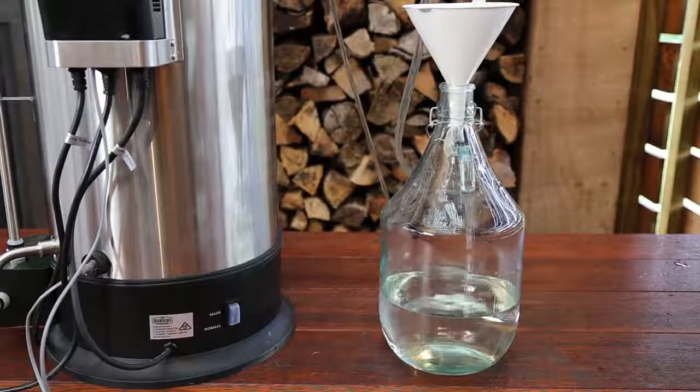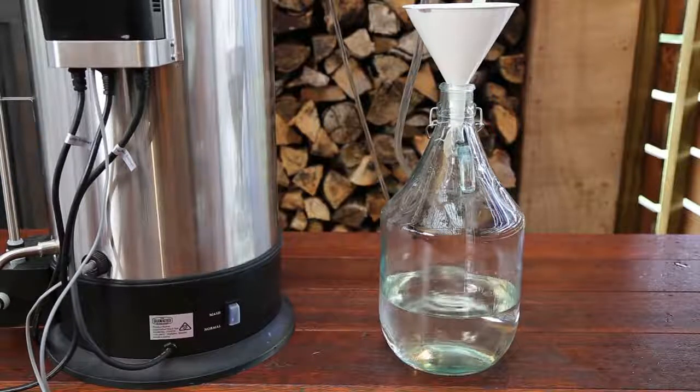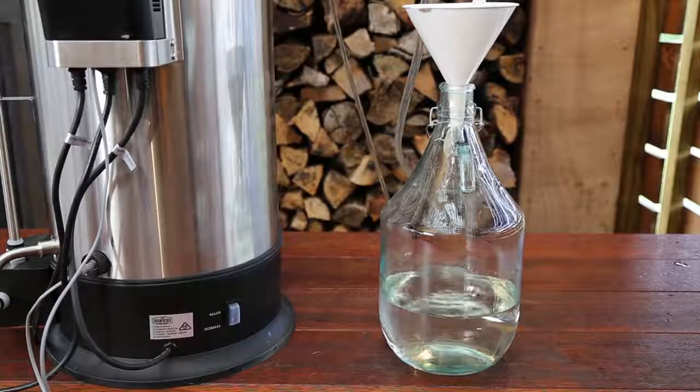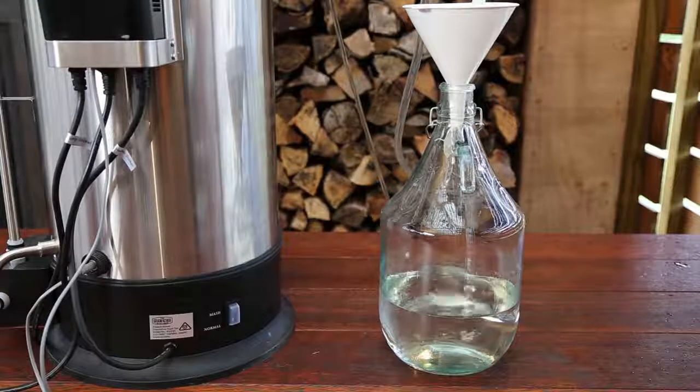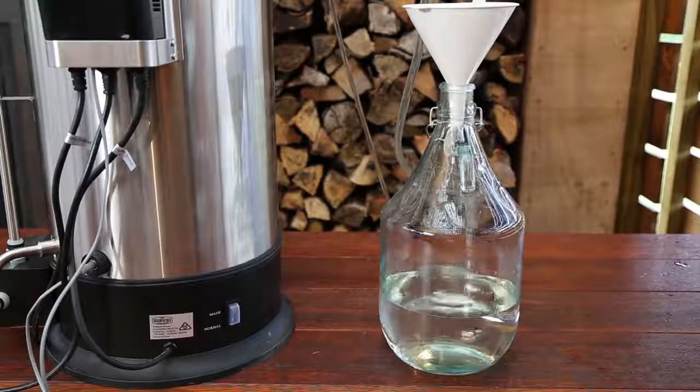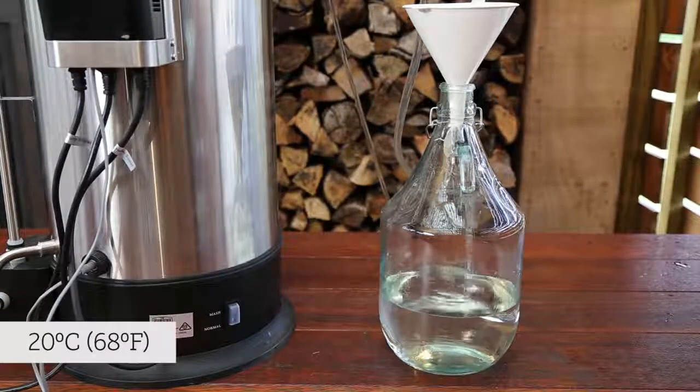For the stripping run, we are collecting all of the output. This is the first step in refining the wash into a final spirit. When the spirit begins to come out at a larger volume, you should check on the flow rate of the cooling water supply. If the spirit is coming out too hot, the flow rate should be increased to ensure the spirit is coming out at a safe temperature, as close to 20 degrees celsius as possible.